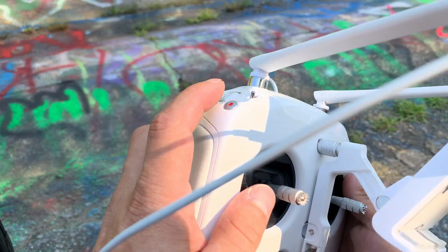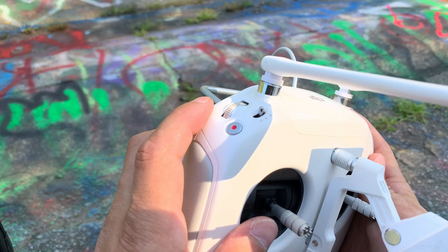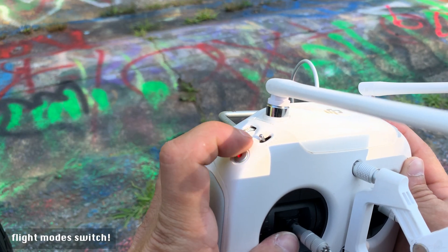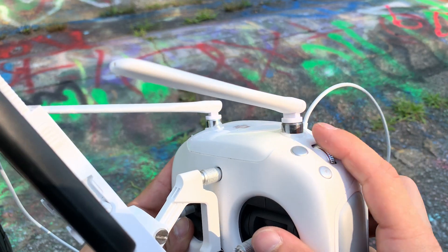On the back of the controller, there are a few buttons and things to be aware of. There is a red record button that allows you to easily take a photo or start and stop recording while flying. The wheel behind that allows you to control the tilt of your camera. There's also another wheel on the other side of the controller that allows you to control the iris settings of your camera, or basically the brightness of your image. There are a few programmable buttons on the back as well, but we'll get into them another time.